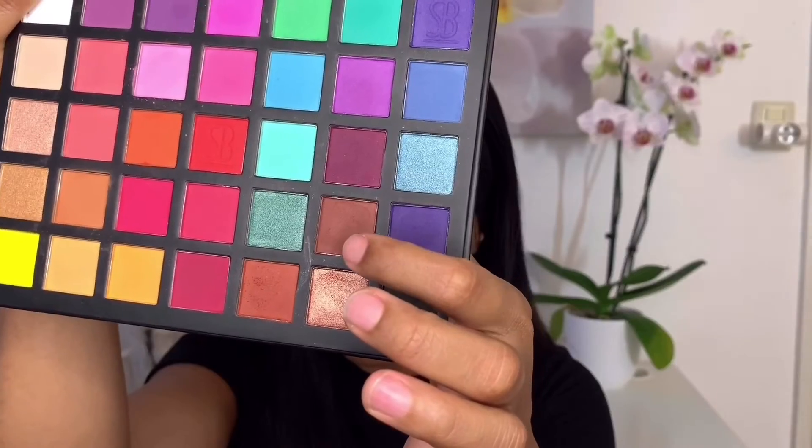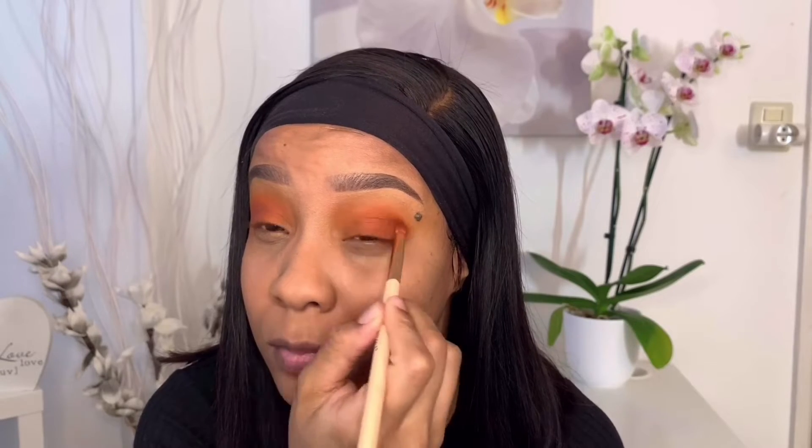I'm going back in with my Zulu palette using this brown to create more depth on the outer corners of my eyes, and also a darker brown from the Sample Beauty palette to give it more intensity.